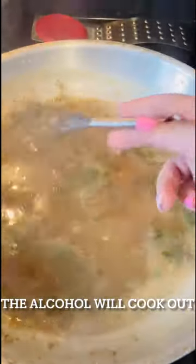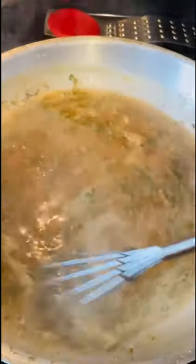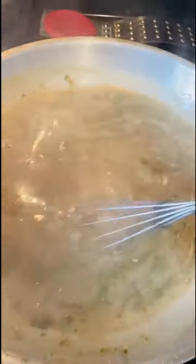Now we have everything in our sauce and we're going to bring this to a simmer. At this point you're going to want to check your seasoning — your salt, your sugar, your pepper. Depending on the wine you use, you may want to add a little bit of sugar, or you may not need any. It's all depending on your palate, so tweak it and get it to your liking. Then we're just going to let this simmer for a little bit.